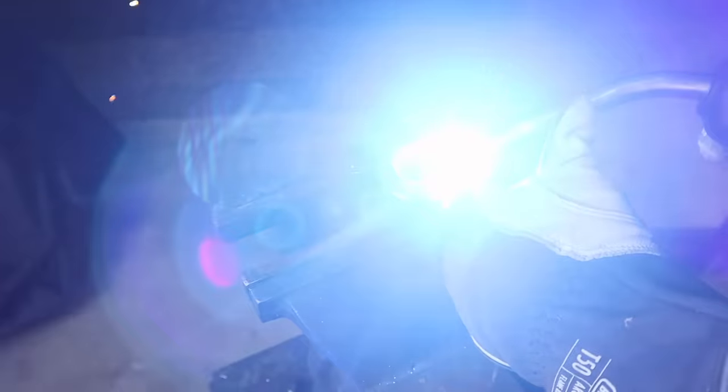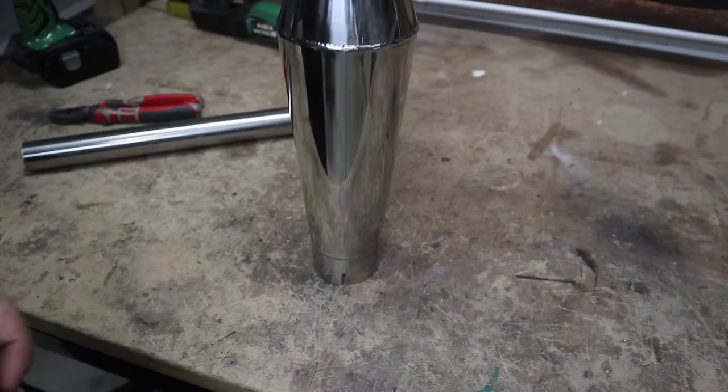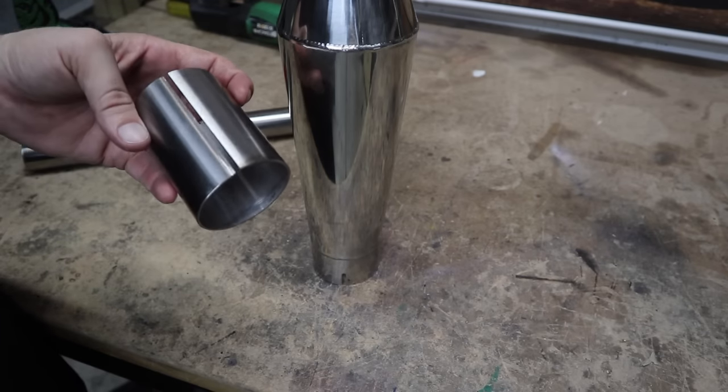If this is one of the first videos you've seen of mine, I'm Dan from Cafe Racer Garage, giving you the skills and inspiration you need to build a motorcycle that you can be proud of. So let's get into those baffles.